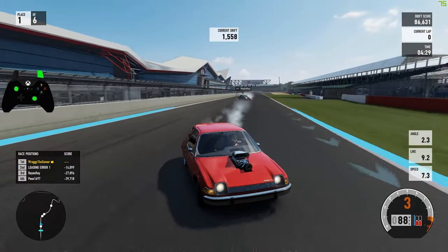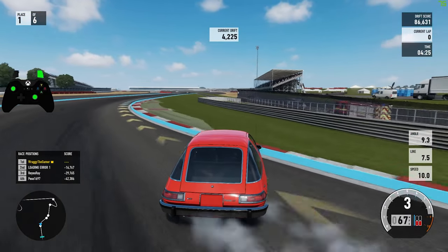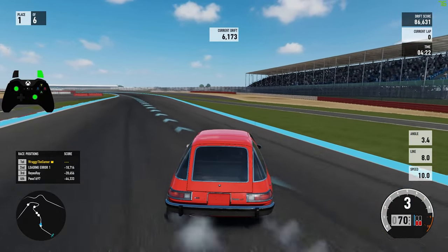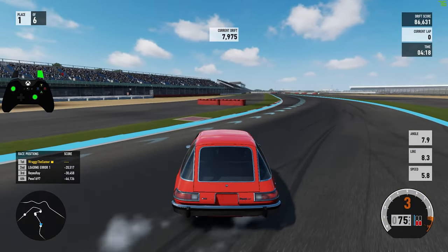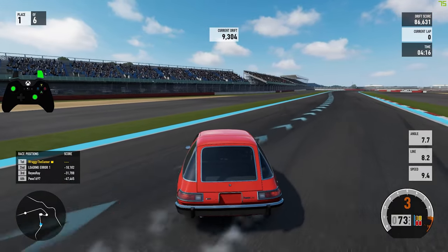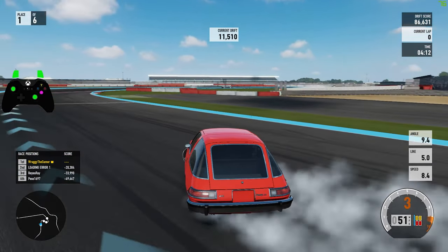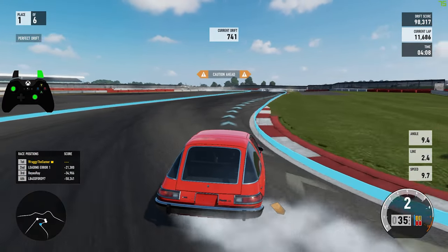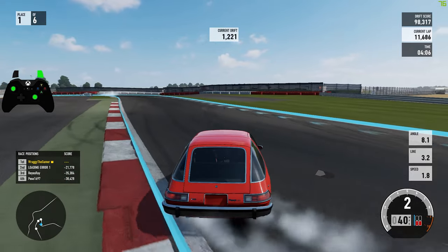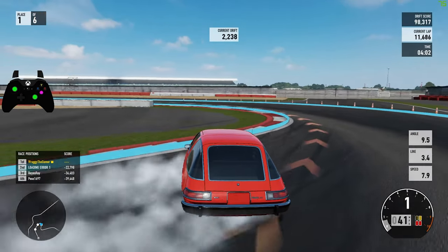I'm getting more smoke off the front wheels trying to turn around the corner than I am off the back. You will, because it's biscuit tyres and ABS is on as well, it's constantly just gripping up all the time. Because where I normally have my brakes set up like that, even just the slightest touch of brakes, it locks the wheels up.